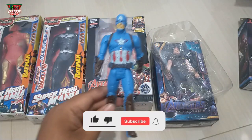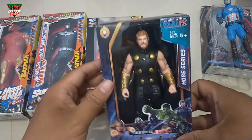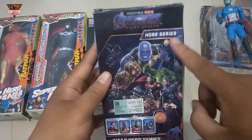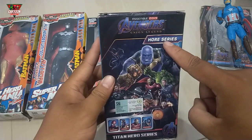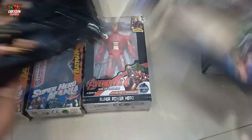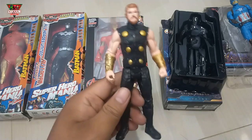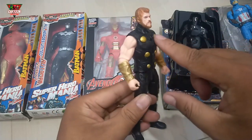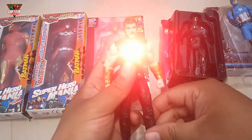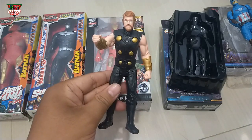Wow, wow. And then look at this — wow, superhero action figure. Wow, Avenger Union Legend. Okay, let's unbox it. Wow, look at this! Action figure with black and gold color combination, wow, and with a lighting system. Superhero from Asgard — Thor!